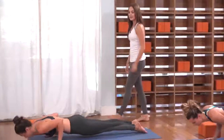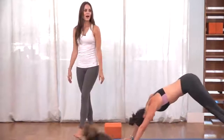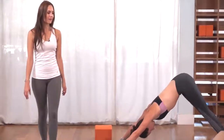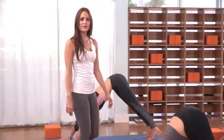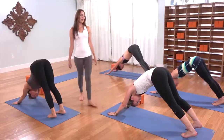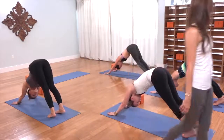Inhale, right arm back up to the sky. Exhale, right hand to the mat. Take a goodbye inhale, plank pose. Exhale to lower slow. Inhale, cobra or upward facing. Exhale, down dog — tuck the toes and press everything back. Take a big inhale through the nose, open the mouth, exhale. On the inhale, lift the left leg up and back.